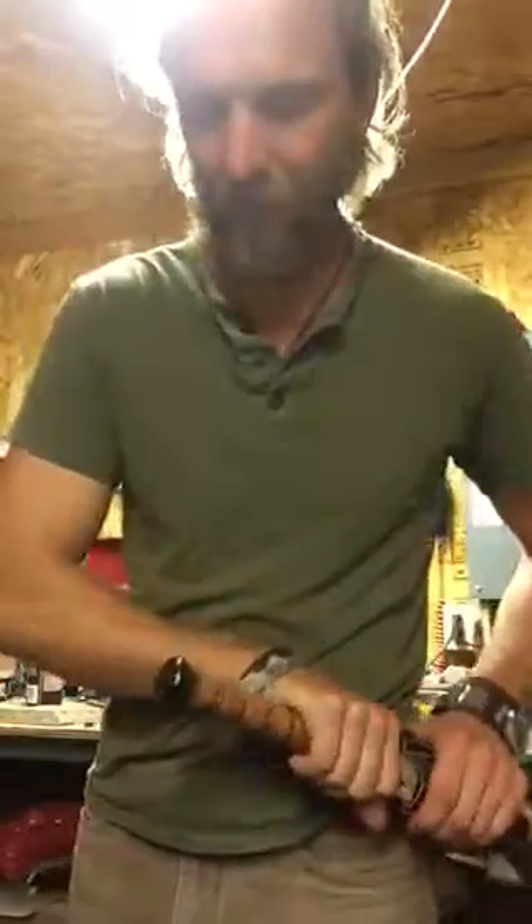Hey guys, I wanted to show you this thing that I've been working on. It's a sheath for basically a knockoff samurai sword that I bought from a magazine for like 30 bucks.